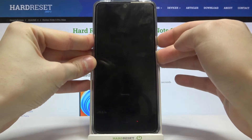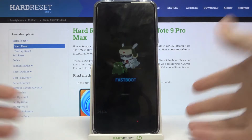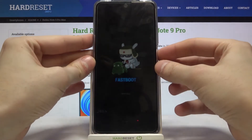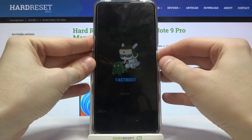That's how you enter fast boot mode. If you want to exit fast boot mode, just hold down the power key for about 5 or 10 seconds, and after that your device will be restarted as usual.